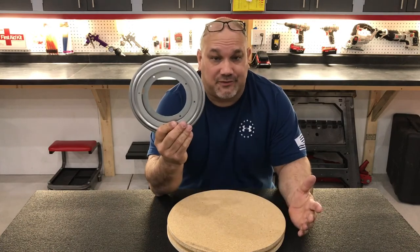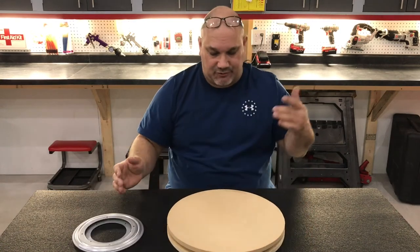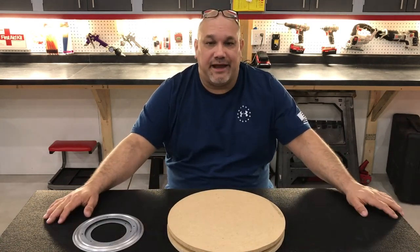I got two of them for like $8. Simple, easy, quick project. But it'll be very handy when I go to paint and powder coat.